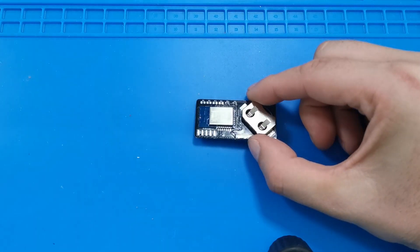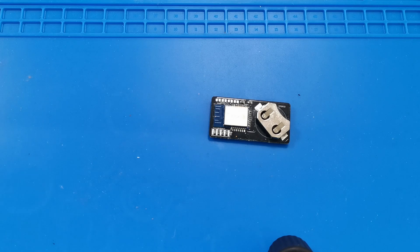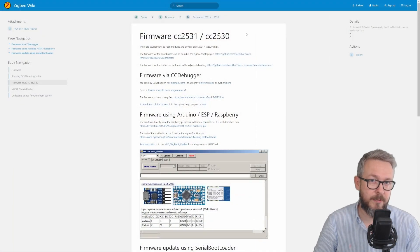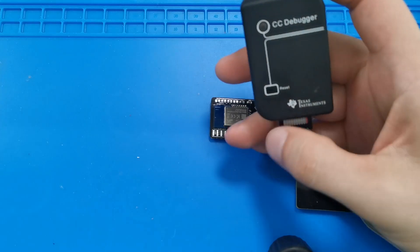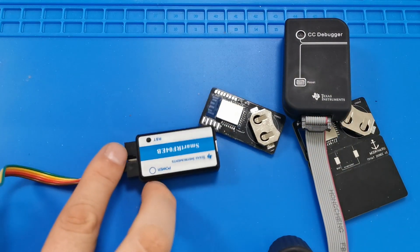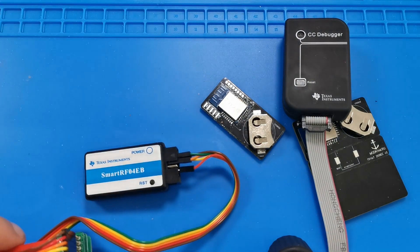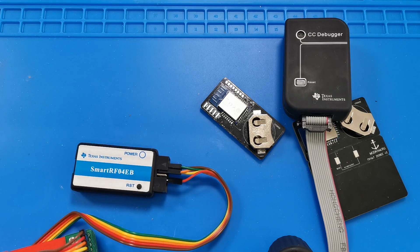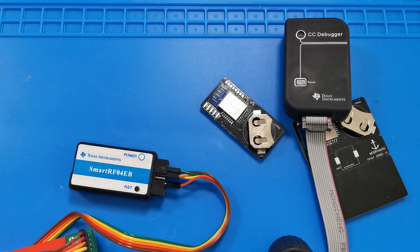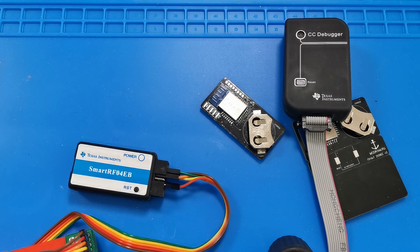If everything is correct, you should have something like this. Your board can be either 8, 12, or 20 pins. For programming, we need a CC debugger — if you already have a CC2531 stick that you programmed yourself, you probably have one. Alternatively, I also bought a SmartRF04EB. Both use the same application, the same drivers, the same cabling — everything is the same, but the devices look and feel different.